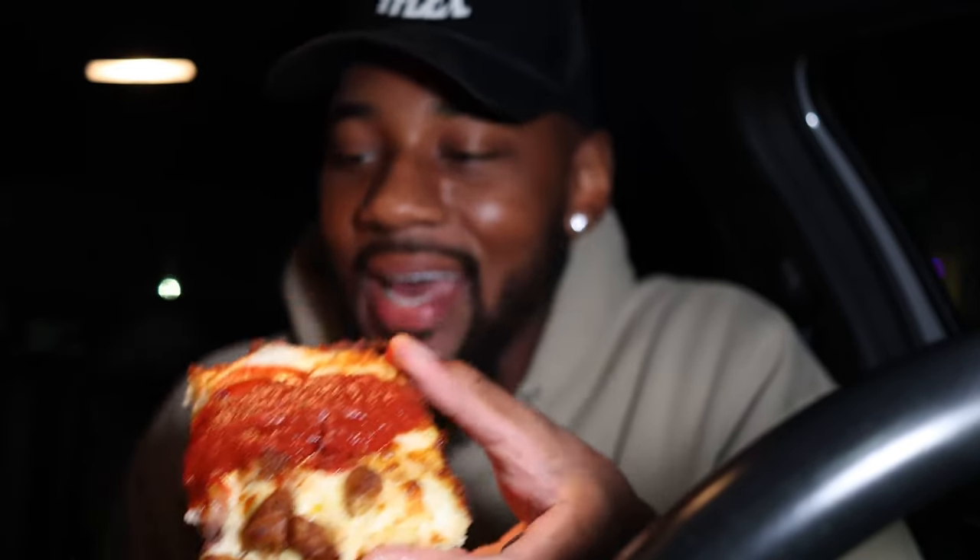Y'all see they got that sauce sitting on top. I got the meaty one — I believe it comes with cup pepperoni, sausage, bacon. I added the double pepperoni. Before adding that extra pepperoni, the total was $14.70 or something. It was $1.40 to add the extra pepperoni, which brought it up to like $16 and some change.